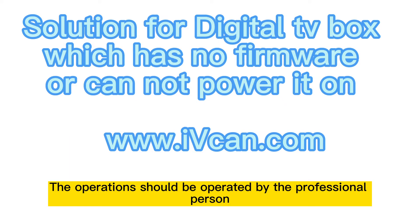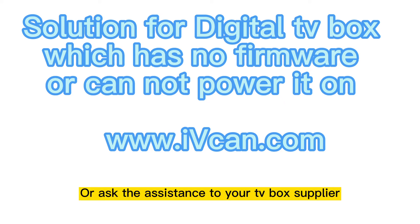This operation should be performed by a professional person, or ask for assistance from your TV box supplier.